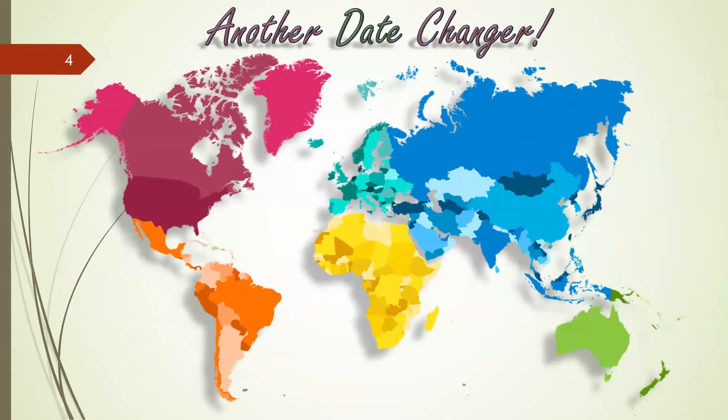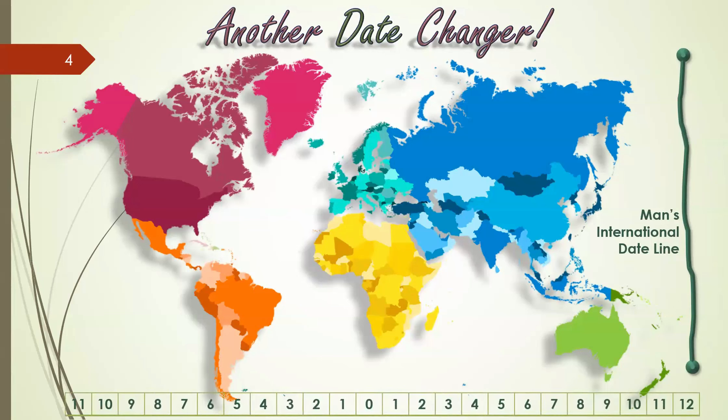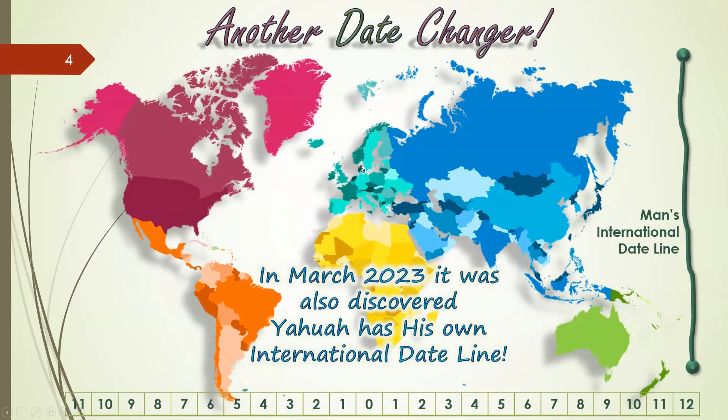There's another date changer — Man's International Date Line, out in the Pacific Ocean. Man has placed a date line roughly where nobody lives, and what they've said is that when you cross from the west side across that line, you will be on a different date and different day. Man has also set up 24 time zones, dividing all parts of the world so we can figure out where we are in our day. In March 2023, it was discovered that Yahuwah has his own international date line — and it isn't in the Pacific Ocean.